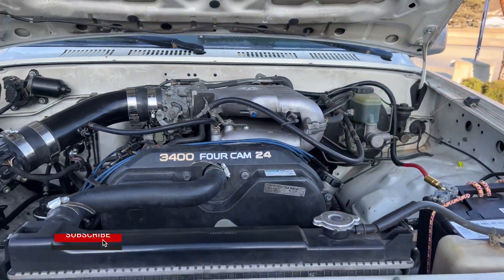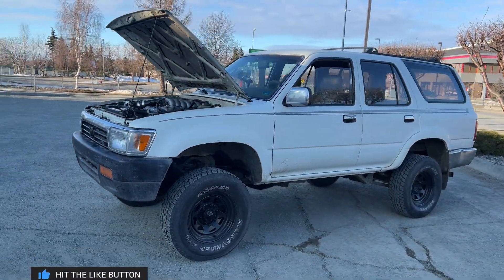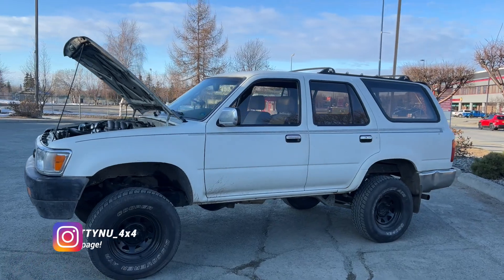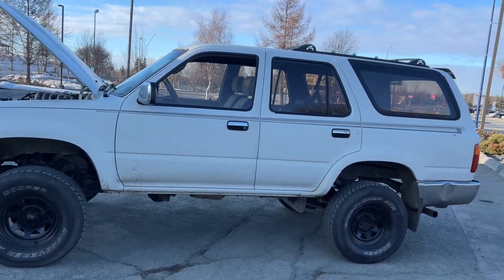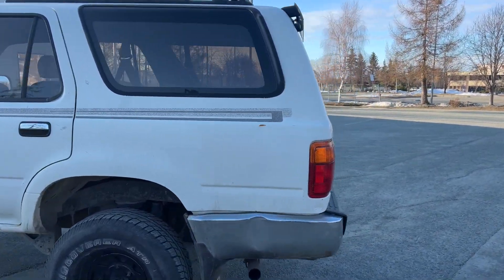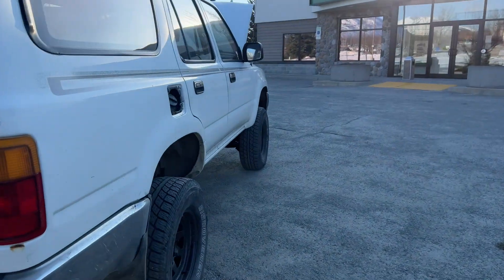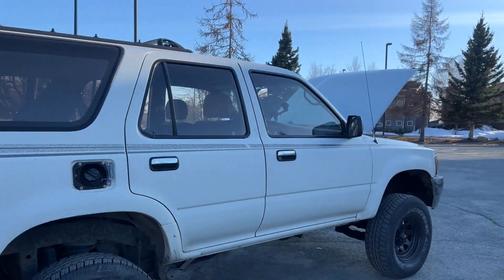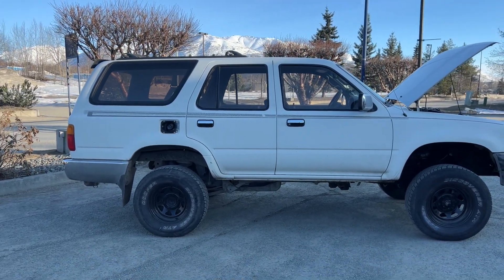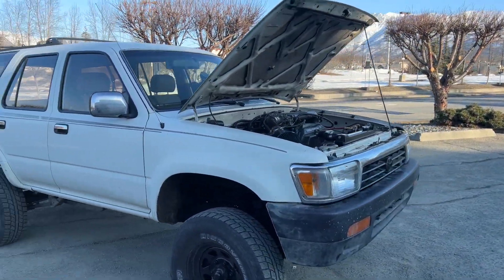That's today's update on the white 4Runner. She's back together, drives amazing, runs good — just has one little issue. We'll try to figure it out eventually, but I want to get that fixed before I send this or give it to somebody else. Hope you guys enjoy. I'll keep you guys posted on the next few videos. I'm still waiting on a lot of parts for the red Toyota, but the white 4Runner is cosmetically good and running good — just one little noisy problem. Catch you guys next time, thanks for watching.